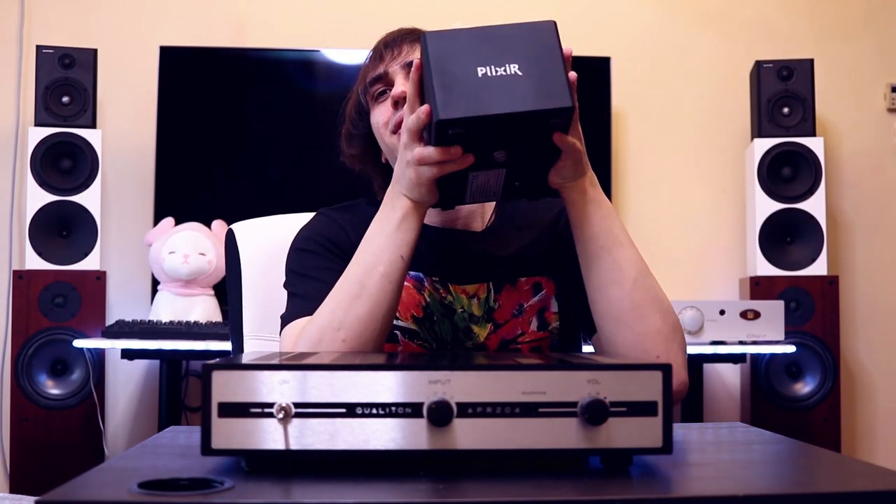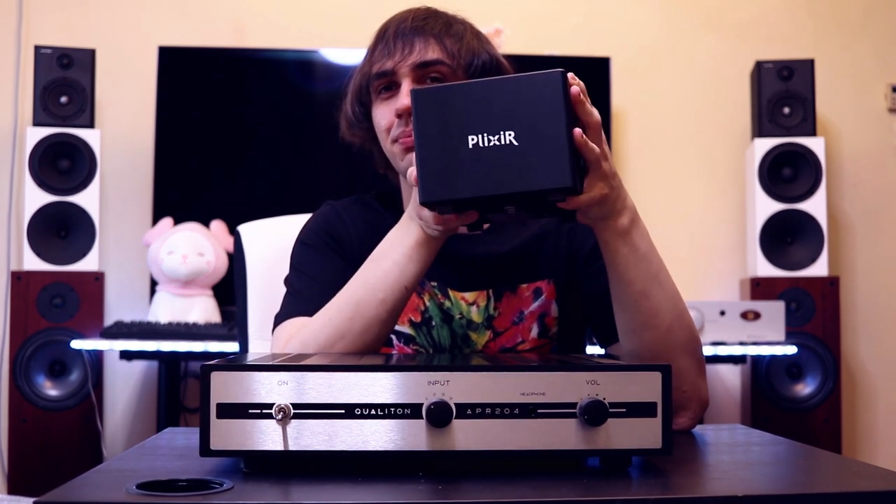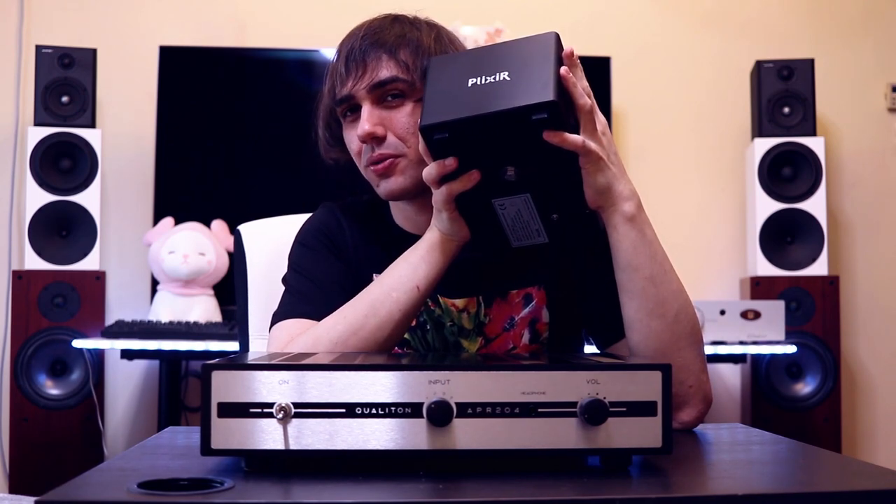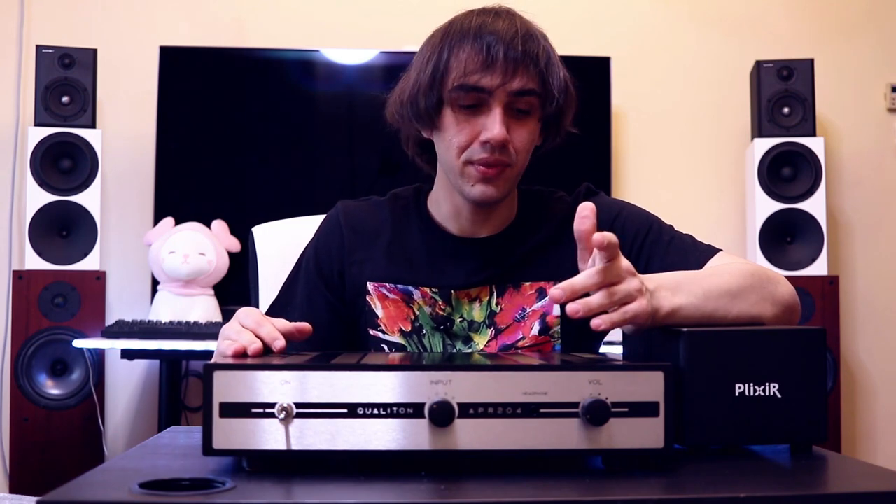If you are a high-end guy you know you shouldn't stack things on top of each other, so here I have the Plexir BAC 400 and I'm not going to stack it on top of the APR204 — I'll place it right next to it. Adding a power conditioner like the Plexir BAC 400 to your setup when using the APR204 is going to provide a much cleaner overall sound. Although the APR204 has a very good power supply and transformer, you may have a noisy power line, so using a power conditioner will make your experience much better.